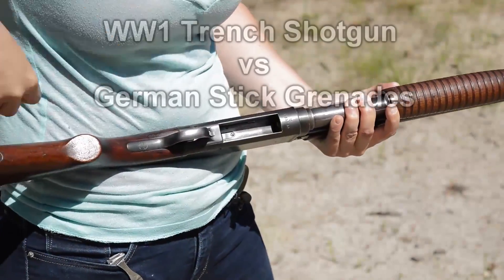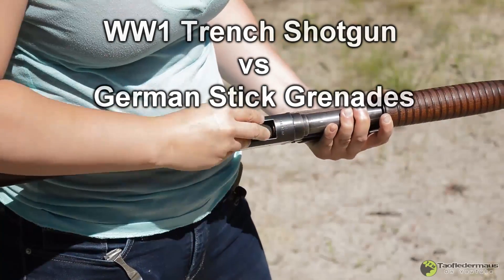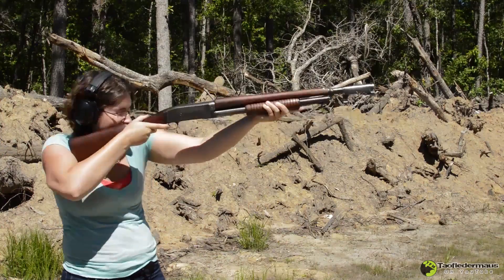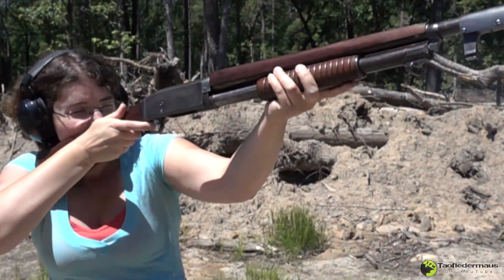Hello everyone, this is Jeff of Tau Flatermouse. Today we're going to look at an urban myth dating all the way back to World War I, where trench shotguns were used to shoot down incoming German potato masher grenades. And we're going to have a lot of help from May and Othias from C&N Arsenal.